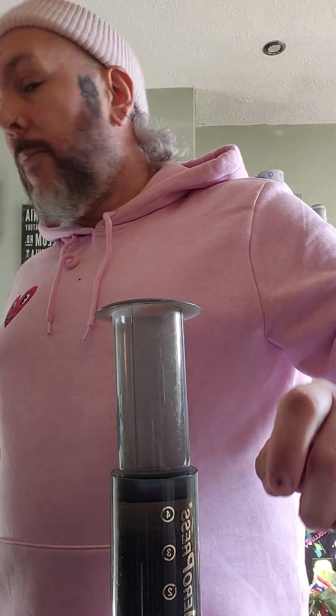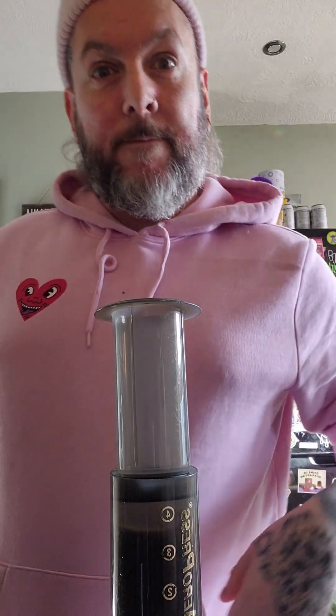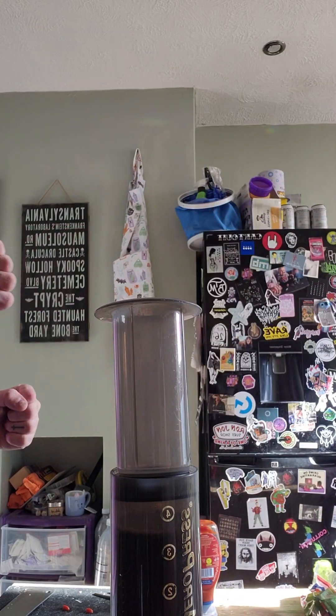Hey Google, set a timer for two minutes. I'll leave it for two minutes. Stop — so that's two minutes. I'll give it a little swirl just to mix it all up again, and just hand pressure only — I'm not pushing. I'm just allowing hand pressure to bring the plunger down.